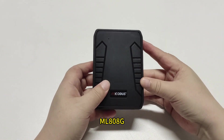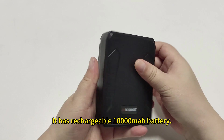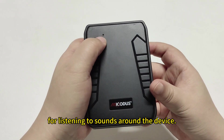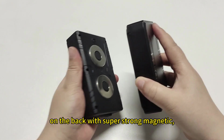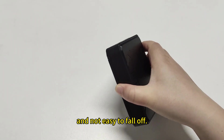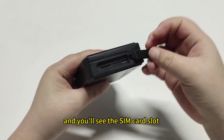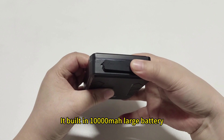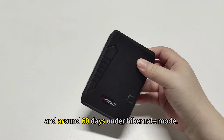This is ML800G. It is a 4G long standby GPS tracker with a rechargeable 10,000mAh battery. This is the microphone port for listening to sound around the device. Its built-in 6-piece magnets on the back provide super-strong magnetic attachment. Open the cover on the side and you will see the SIM card slot and USB charging port. Its built-in 10,000mAh battery can last 10 to 15 days under working mode and around 60 days under hibernate mode.